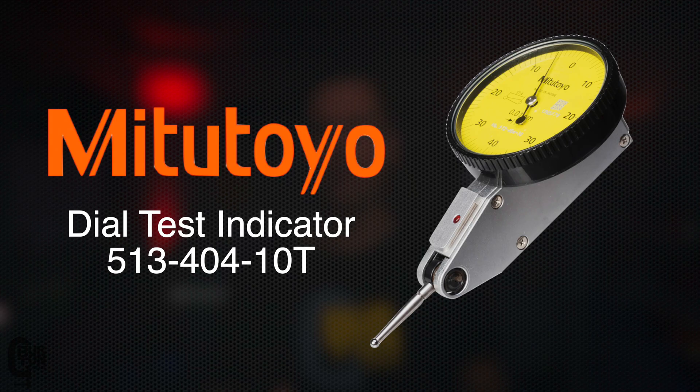How's it, chaps? In this video, we are unboxing and having a look at a new Mitutoyo test indicator. Now, if you are not sure what a test indicator is, it's basically a precision tool that makes really small and accurate measurements or comparisons.